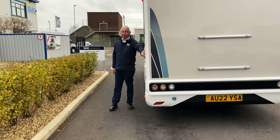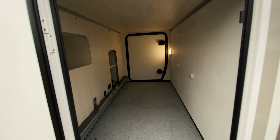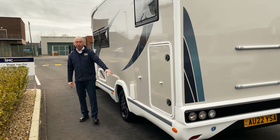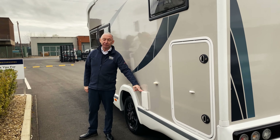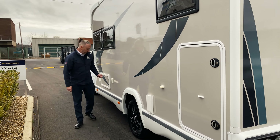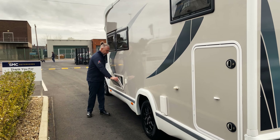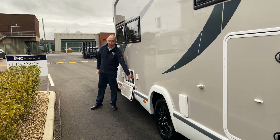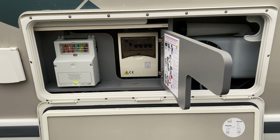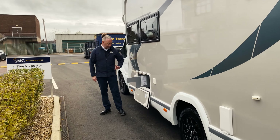Down here we've got the smaller of the two garage doors, so you can access all your belongings from both sides — makes it nice and easy to get to everything. This van is fitted with Webasto diesel heating, so it runs off your main fuel tank. There's an outside shower point, and here is your electric and water cupboard where you can fill your water and access all your fuses.